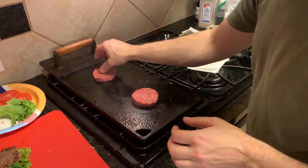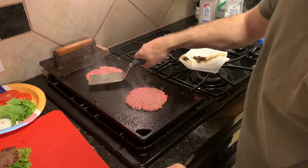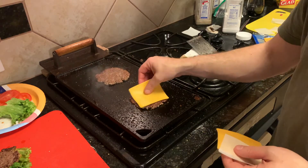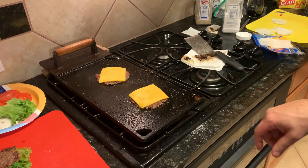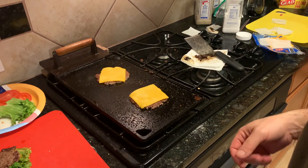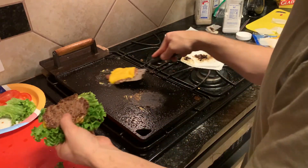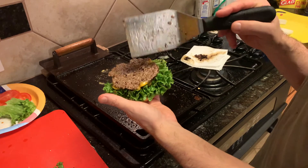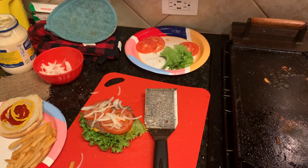Patty. Do I need to tell you how to put stuff on top of your burger? I hope not. Like I said, cheese on the bottom — that way your toppings can go right on top of the burger. You can put your onions and your tomatoes on there. Time to eat, peace.